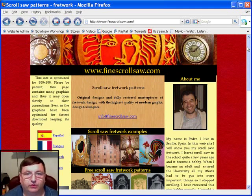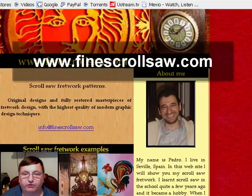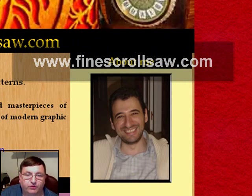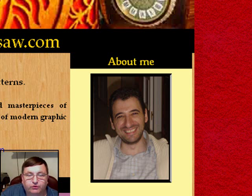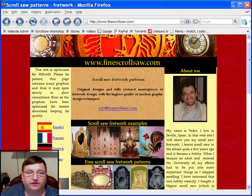This week I want to take you to a website in Spain. The URL is www.findscrollsaw.com. This website was put together by a gentleman named Pedro, and he has done the scrolling community an incredible favor by taking some of the old masterpiece scroll saw patterns from old books and restored them using modern day computer tools, so that other scrollers can do the type of fretwork that was done in the past from some of the masters.